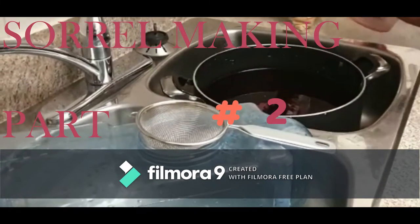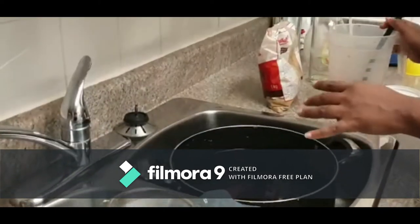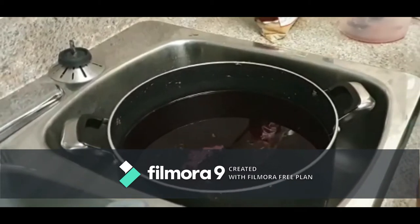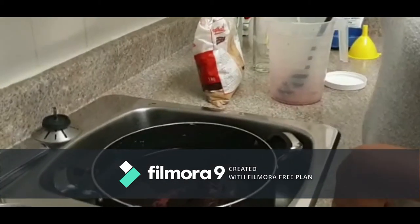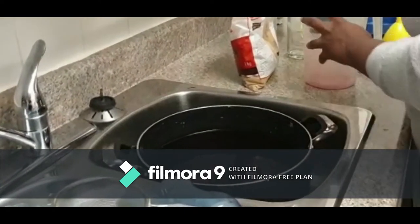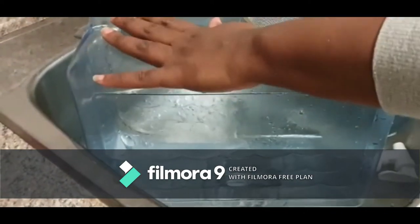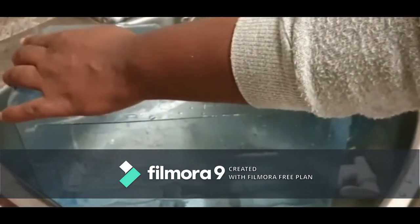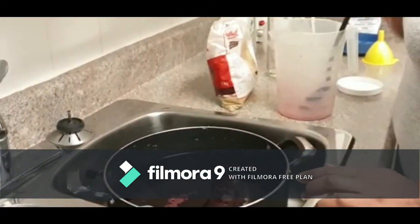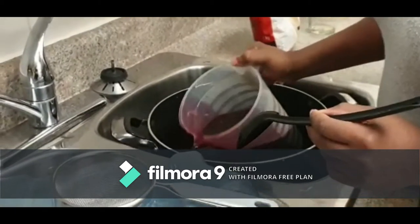Welcome back guys. I'm going to show you the ending of the sorrel mixing. This is the following day around 7 p.m. I'm just going to pour the sorrel — I got something bigger for the space. I'm going to use this jug to get the sorrel.